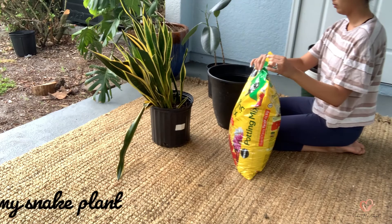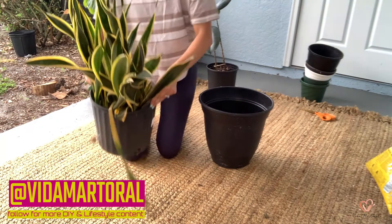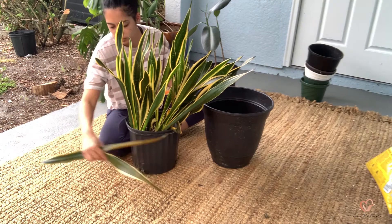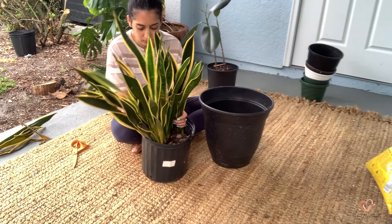I'm starting with my snake plant. I realize that it's probably time to transplant it — it just seems to be outgrowing this little pot. My snake plant is probably one of the most resilient plants I know. I started by clipping off any of the leaves that were bending or starting to rot at the root, cleaning it up to prepare it for the transfer.